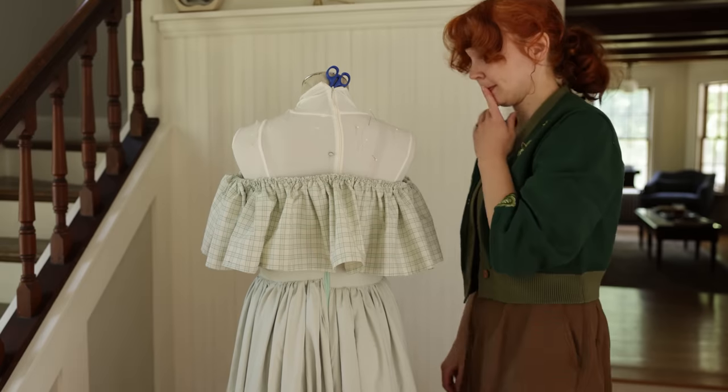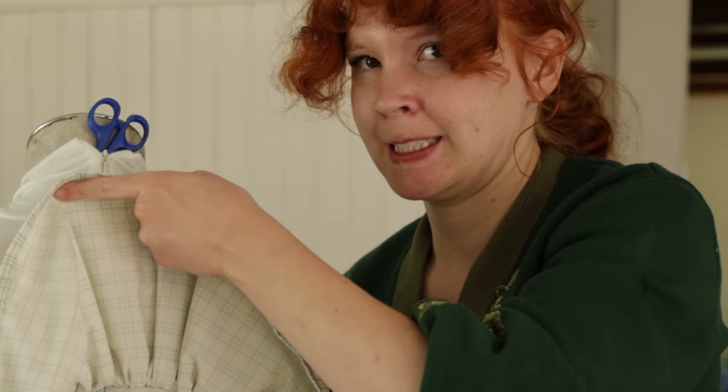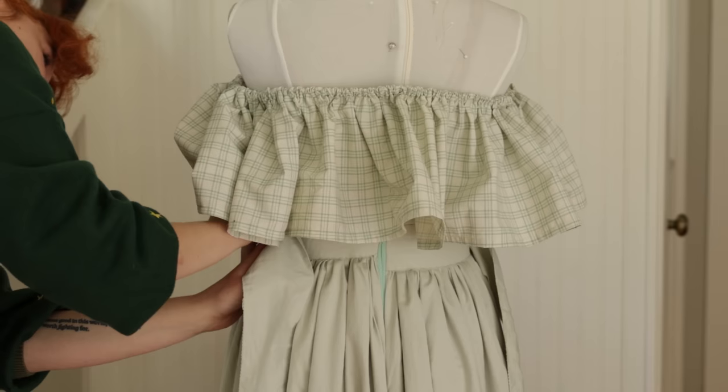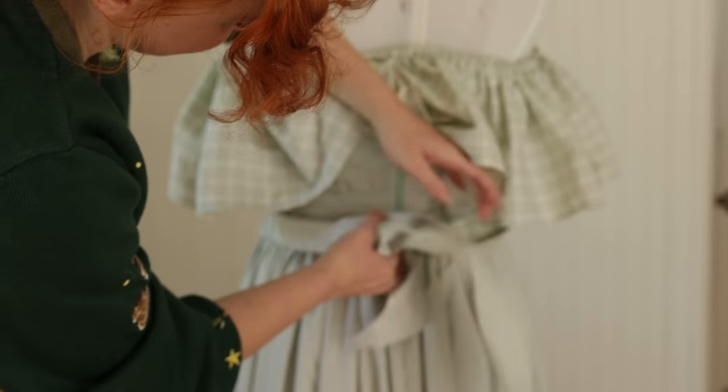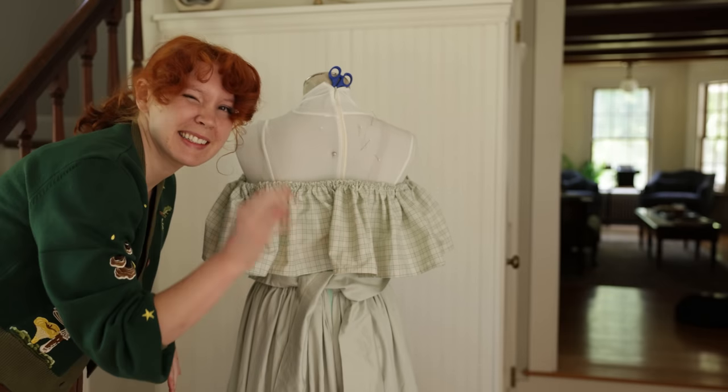And what do you do when you have horrible monstrosity seams that'll make the entire population of seamstresses cringe? Put a bow on it! And with that secret between just you and I, it is ready for the reveal.